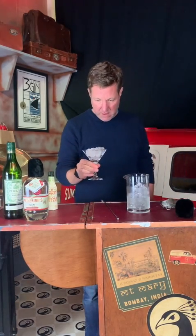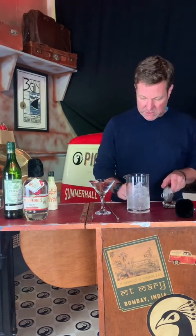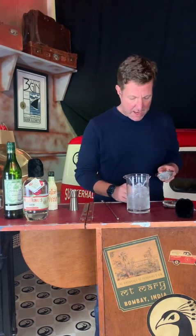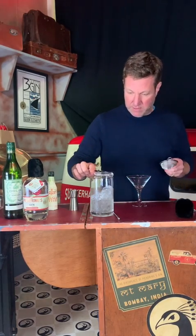There we go. We'll get rid of the ice in our glass, and then we like to double strain because you don't want any bits of ice in your drink — so it's got to be double strained.